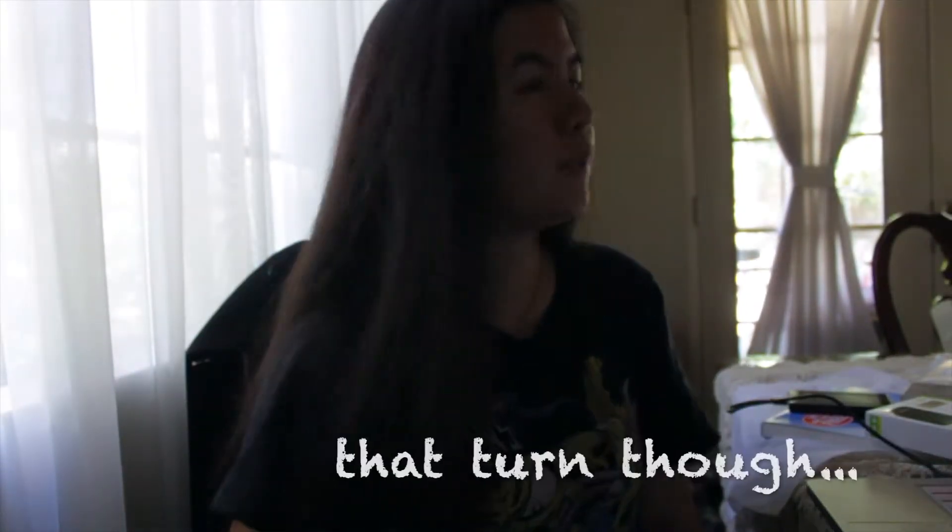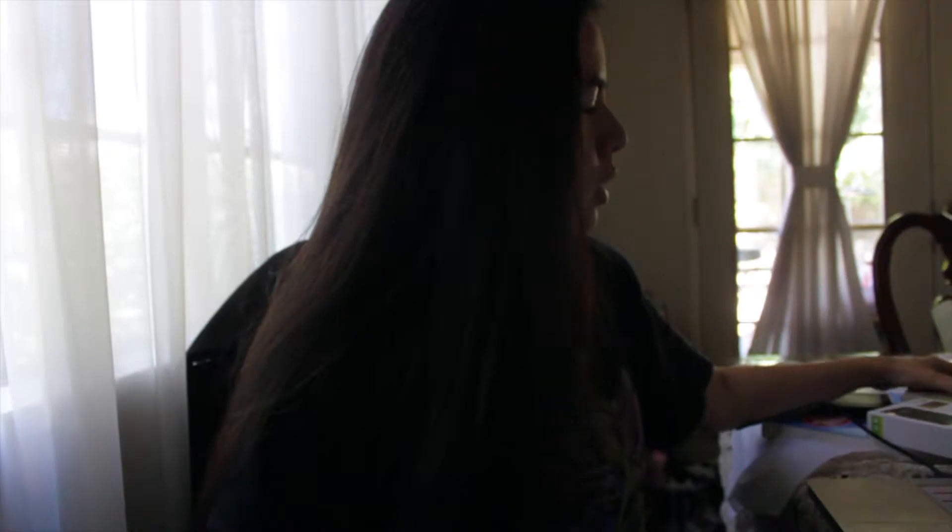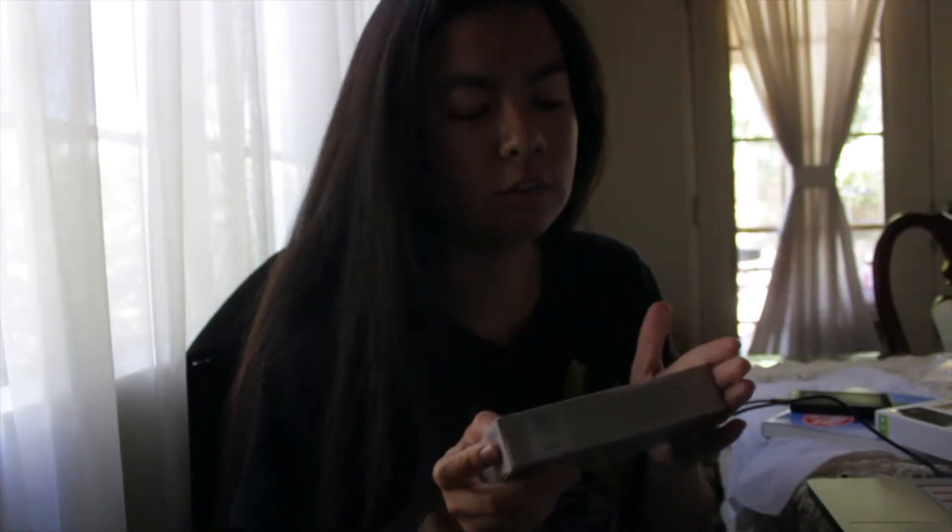Hey, what's up YouTube! This is Virginia and I'm going to do an unboxing of the designer's gouache.